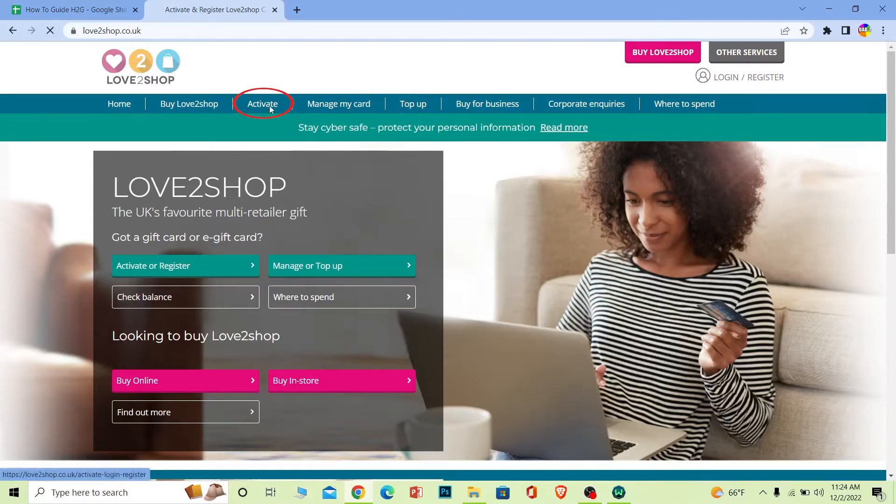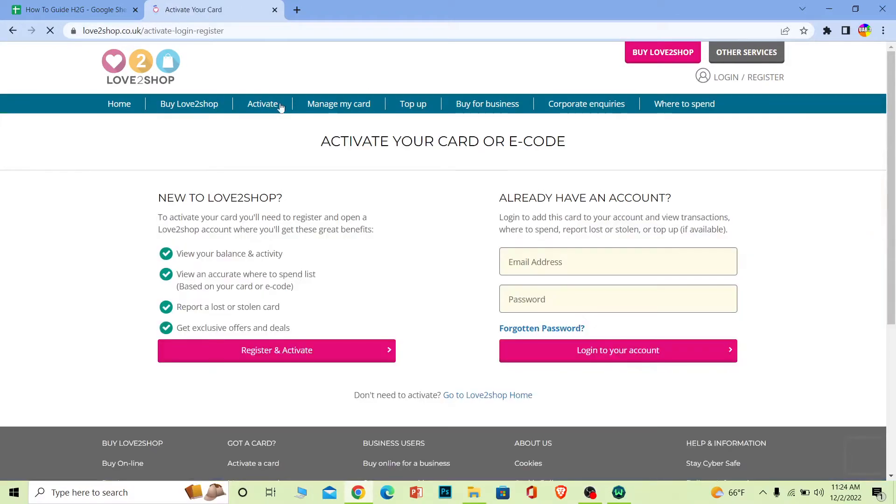Once you're on the site, click where it says 'Activate' — it will take you to the card activation page. If you have an account, enter your account details and click login. It will then ask for your card details. If you don't have an account, click 'Register and Activate'.